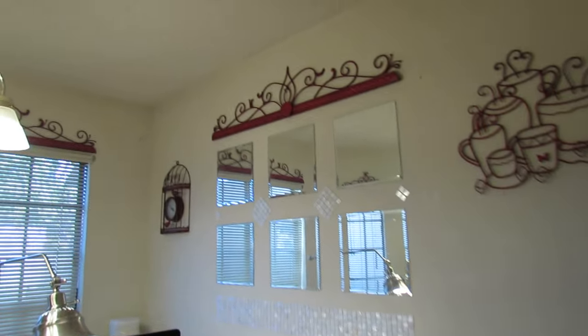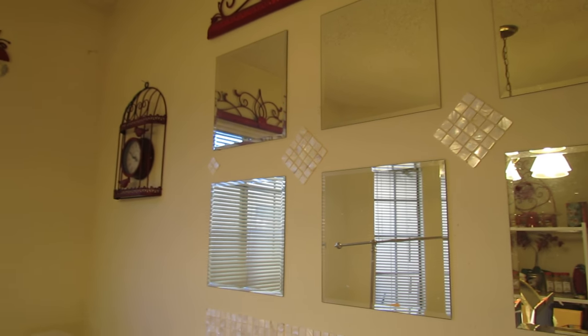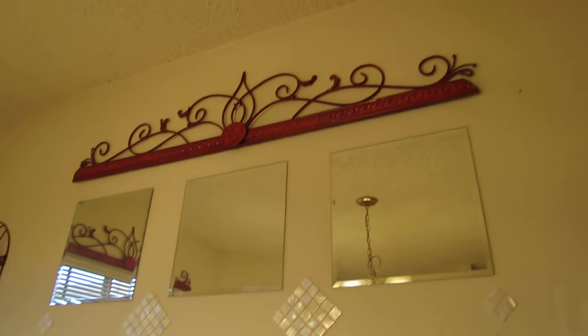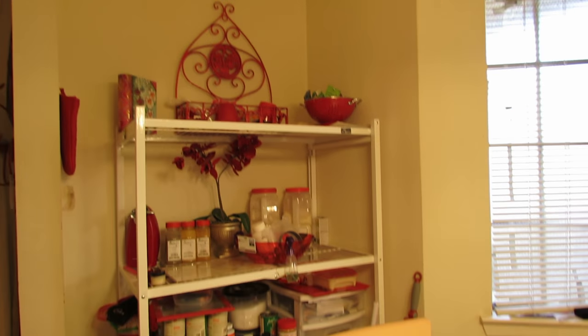These are the mother of pearls that I added. That's the mother of pearl. Those are the little accents I brought from my other house. That's the shelving unit.